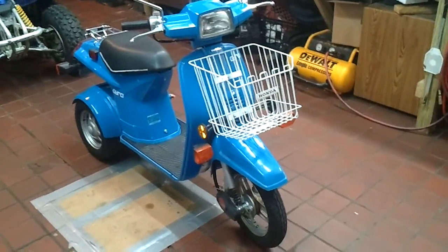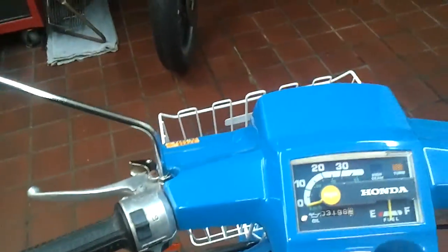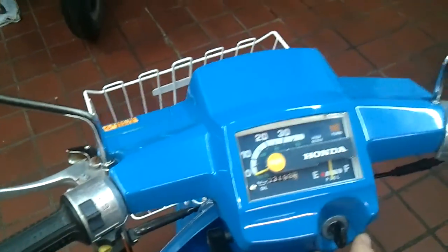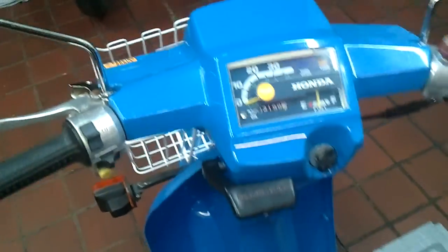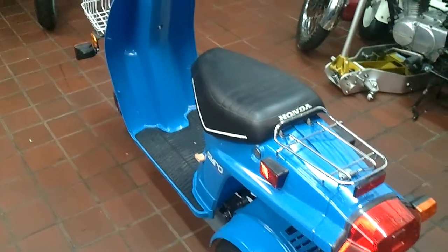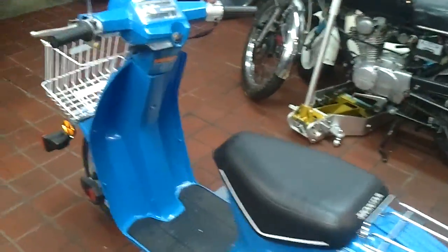All the lights work. It's got audible turn signals, though there's not enough juice in the battery to hear those. But like I said, it does run — it runs pretty good. If you've never seen an '84 Gyro, that's what they look like. Pretty cool.